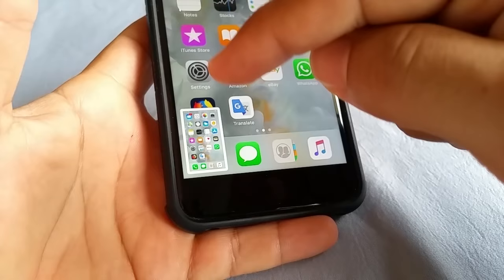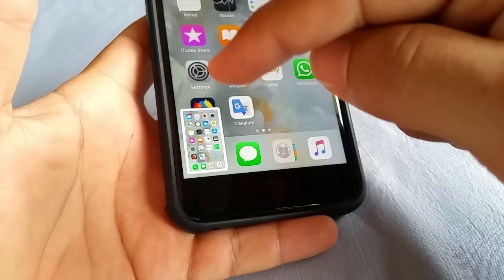You'll notice the screenshot takes place and you'll see a sample of what you just took in the bottom left. If you want to view it, go to Photos and you'll see the recent screenshot you just took. And that's basically it — don't forget to like, share, and subscribe. Thanks for watching.